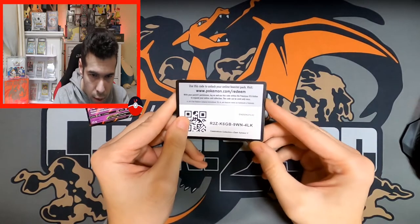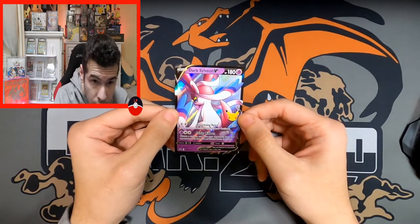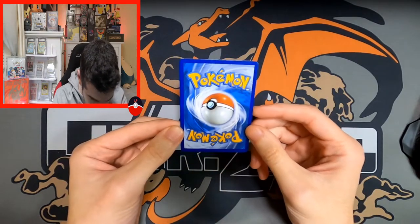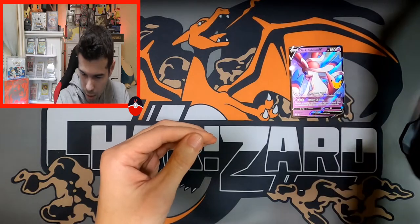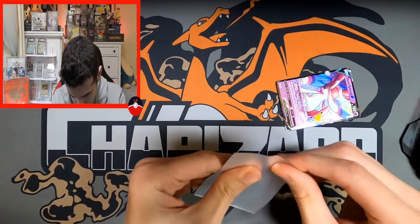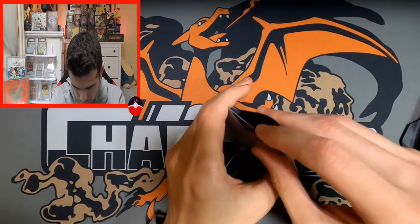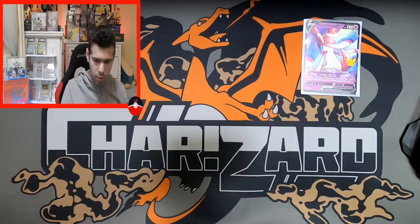Let's check the card and see if it doesn't have any crazy print lines or anything like that. This card is actually better than the Charizard one I recently got — that one had print lines everywhere and felt horrible. This one is pretty good; I can get it into the binder. This promo is actually in good condition, not bad at all.